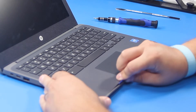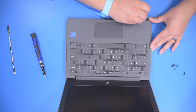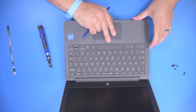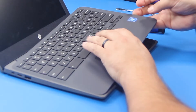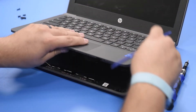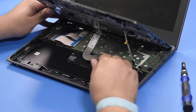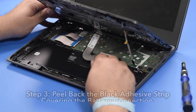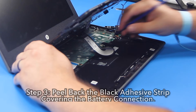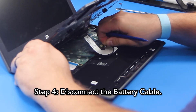Power off the unit if it happens to power on. Step 3. Peel back the black adhesive strip covering the battery connection. Step 4. Disconnect the battery cable.